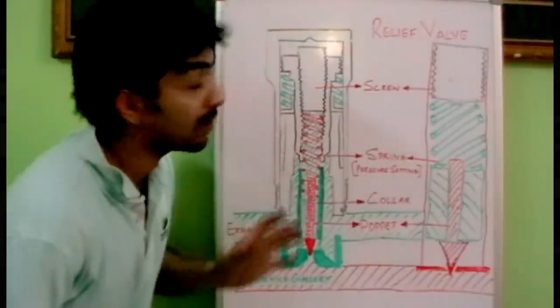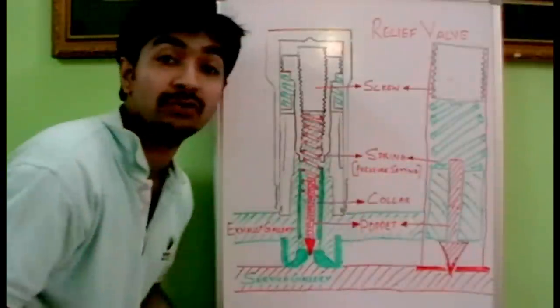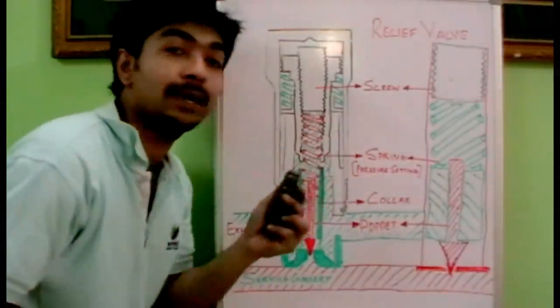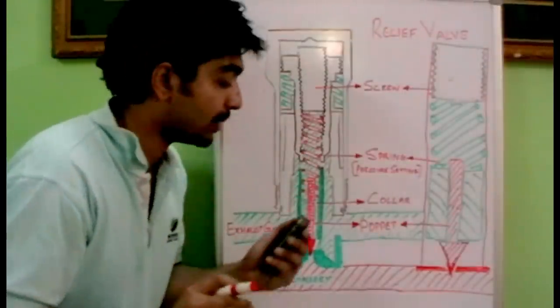Hi friends, today we will be talking about the working of a relief valve. I have drawn the internal components of a relief valve and we have a relief valve over here. We will be opening it up and see how it works. This is actually an auxiliary relief valve which is used in JCB equipment.